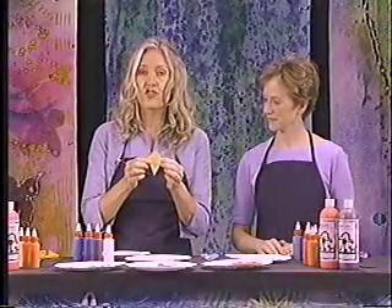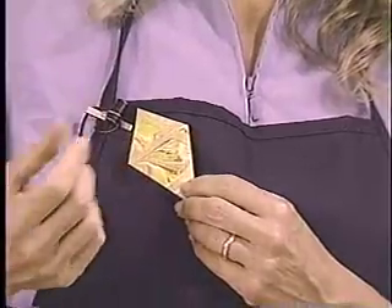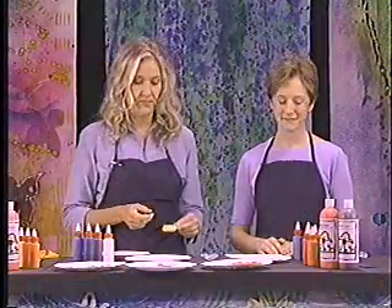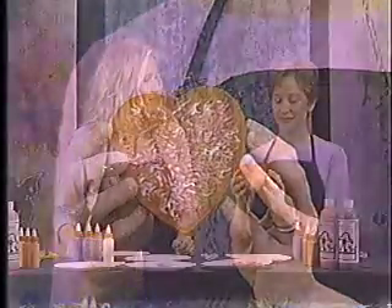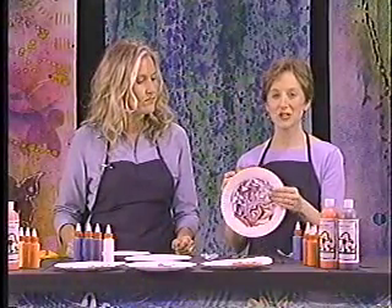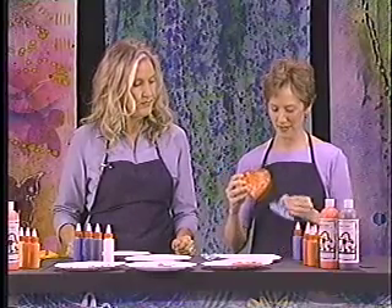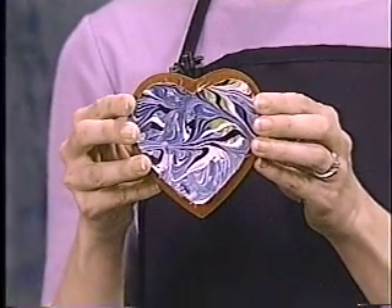Sometimes a very simple design like a little diamond shape is very effective and makes a wonderful gift or piece of jewelry. Gretchen's going to show you how to make a jewelry box as well. You can either marbleize directly on top of your box, or from the marbleized paper plate you can cut out a shape that fits on top of your box and mount it there.